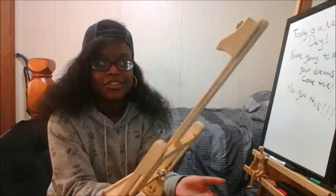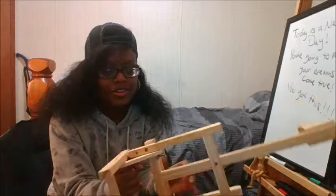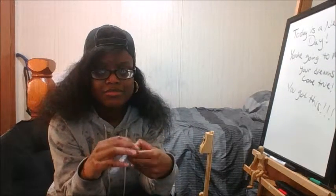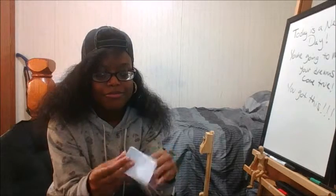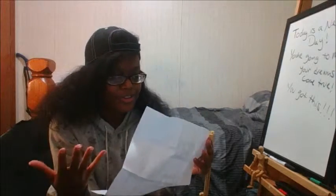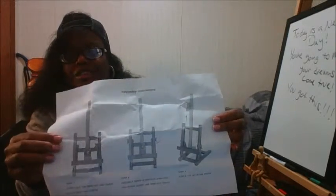It comes with instructions in the box showing you how to use the easel. It's mostly pictures but also has words. I already knew how to use it when I bought it, but for those of you who don't, the instructions show you exactly how.